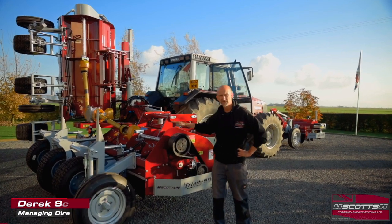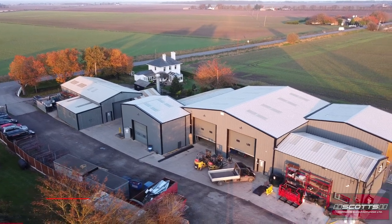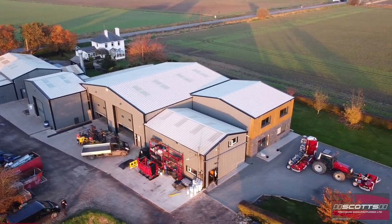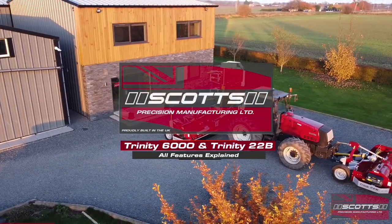Afternoon everybody. Derek Scott, Scott's Precision Manufacturing, based down in Boston, Lincolnshire. Today I just want to talk to you about our Trinity 6000 six row horn topper or three bed horn topper that we produce.